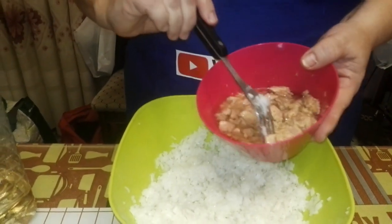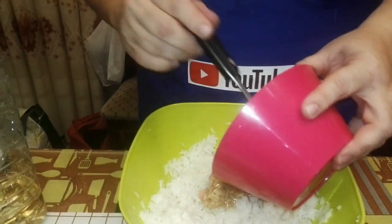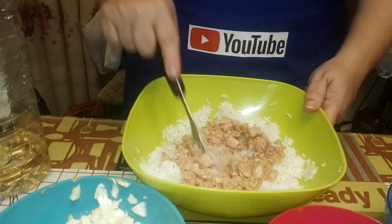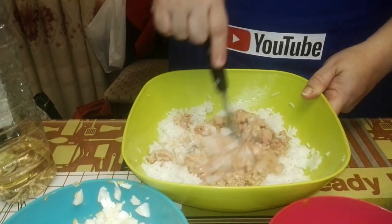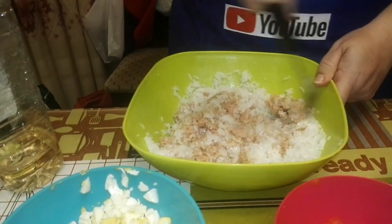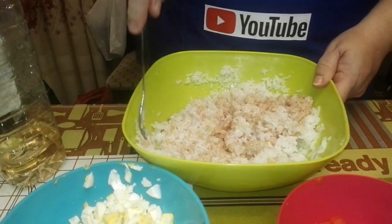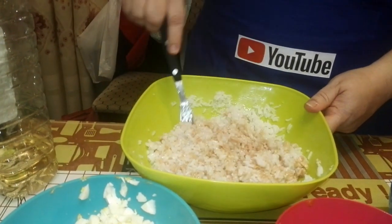Si vamos a echar el atún con su propio aceite — si lo queréis más light, pues no le echáis el aceite. Pero el aceite de atún lo que va a hacer es que sea más jugosito. Lo movemos un poquito para quitar los trozos grandes que haya. No lo movemos mucho porque ahora tenemos que removerlo con todas las cosas demás. Si hay trozos grandes, los repartimos para que haya por todos lados.